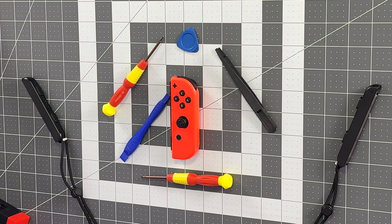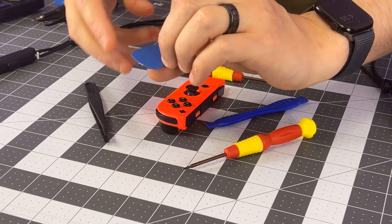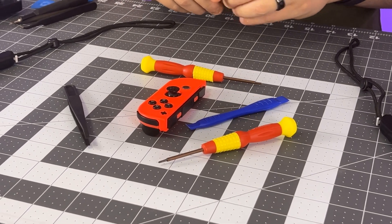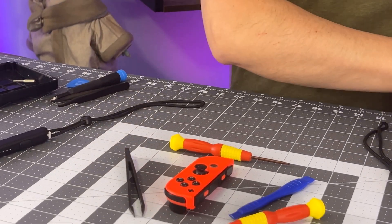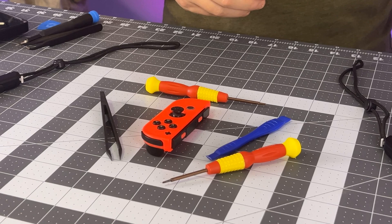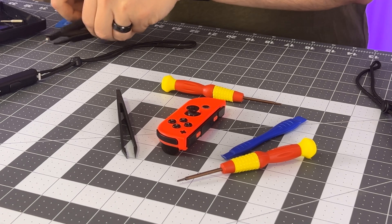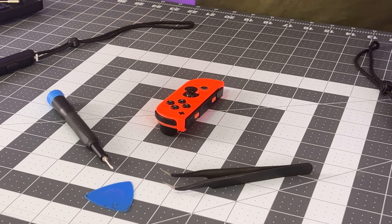Let's get started on ripping these Joy-Cons apart. Off-screen, I already did this once just to get a feel for the tools and to remember how to do it in the first place. And I'm going to say right now: do not use these tools. This spudger is so thick it won't work for anything. This Y-wing tip doesn't actually fit the Y-wing screws at all. These tweezers are so incredibly big that I accidentally stripped my battery wires on this controller. You get what you pay for. You can buy these kits from Amazon cheaper than through iFixit, but you should use iFixit tools or other high-quality tools instead.